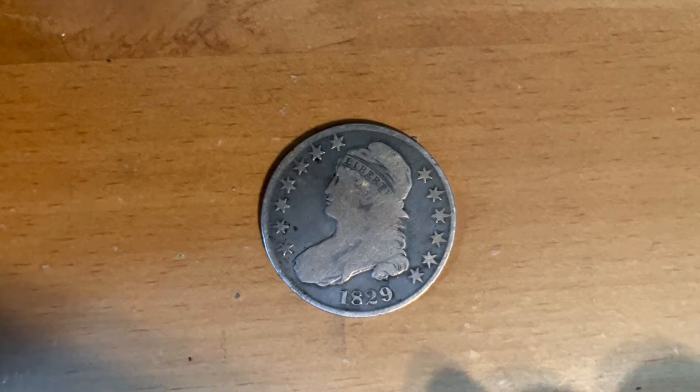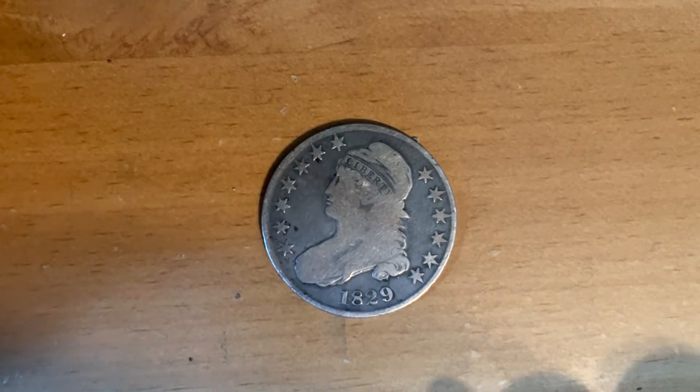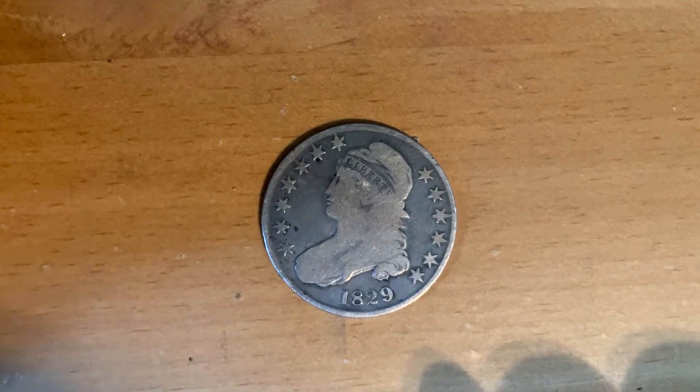The Capped Bust Half Dollar was made from 1807 to 1839 and it was designed by John Reich. It's 32.5 millimeters in diameter and it's about 89.2% silver and 10.8% copper. See the silver in there?